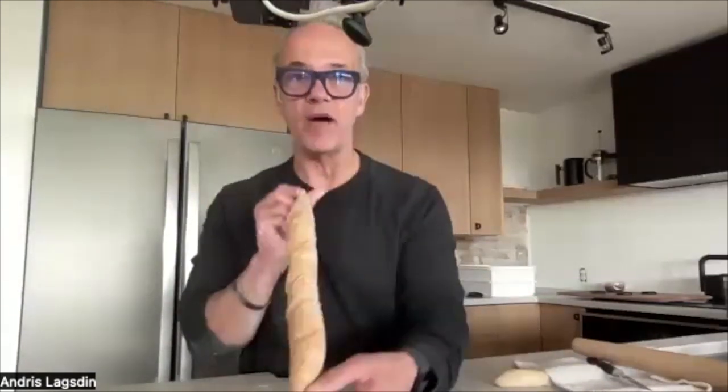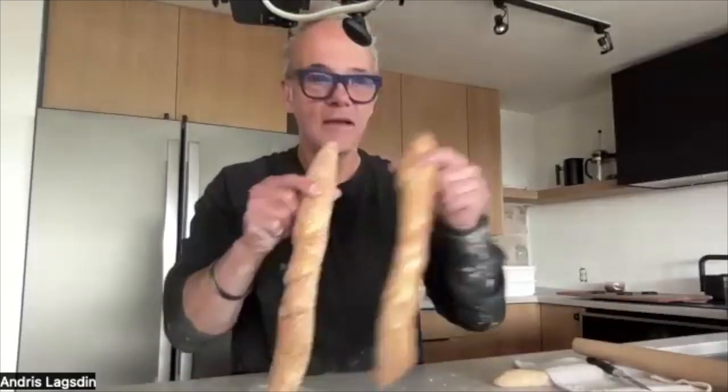Take your time with the fold. There's no right or wrong answer — just be gentle. My shaping's not bad and I haven't done these in a few months. I made this pretty skinny, which I like. This one's not as straight, but we like artisan. Not everyone's going to be perfect.